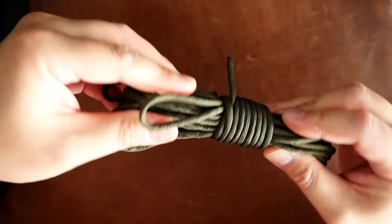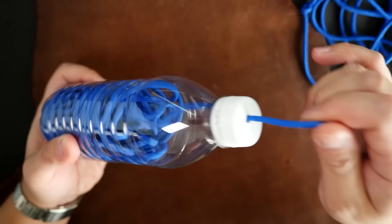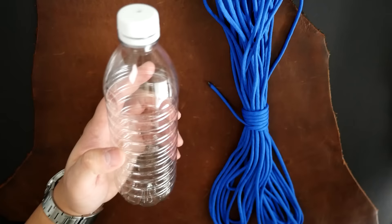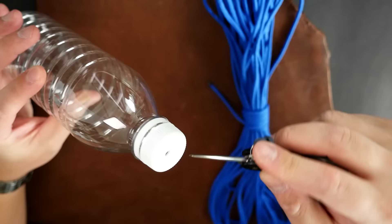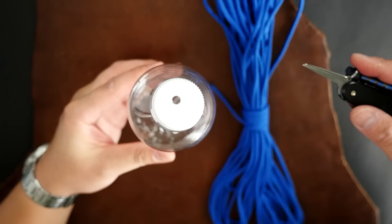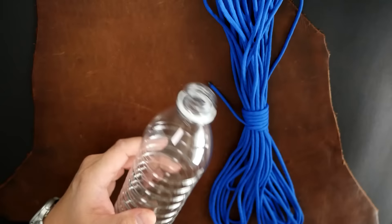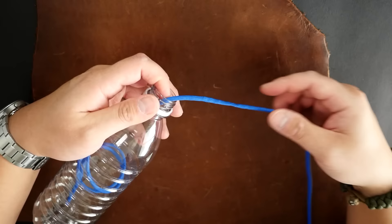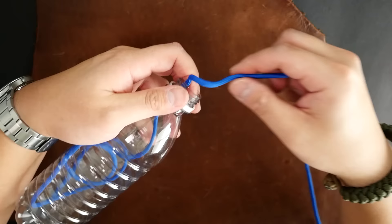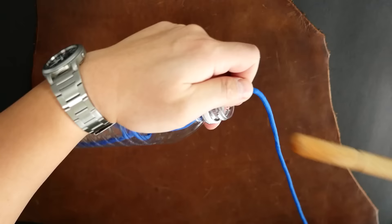Our third method is the water bottle technique. You can store a decent amount of cord inside a water bottle and deploy it very quickly, tangle free. I've got a 500 milliliter water bottle and I have drilled a hole in it already. If you don't have a drill, even the awl on a Swiss army knife will do. I drilled a hole large enough to fit the diameter of the paracord — this being 550 it'll need to be at least four millimeters or wider. Now with our paracord we're just going to start feeding our cord into the water bottle. I'm using my thumb and middle finger to keep it from slipping back out. If you need to push it down, you can use a wooden spoon or a dowel to push the cord further down, or just shake the bottle to get it to the bottom.